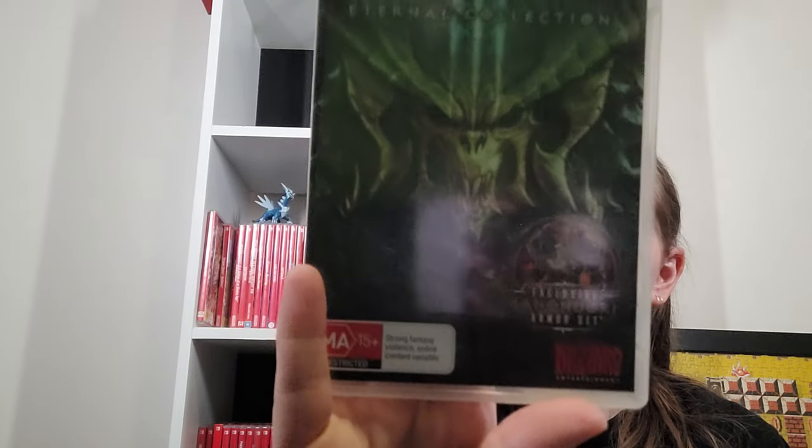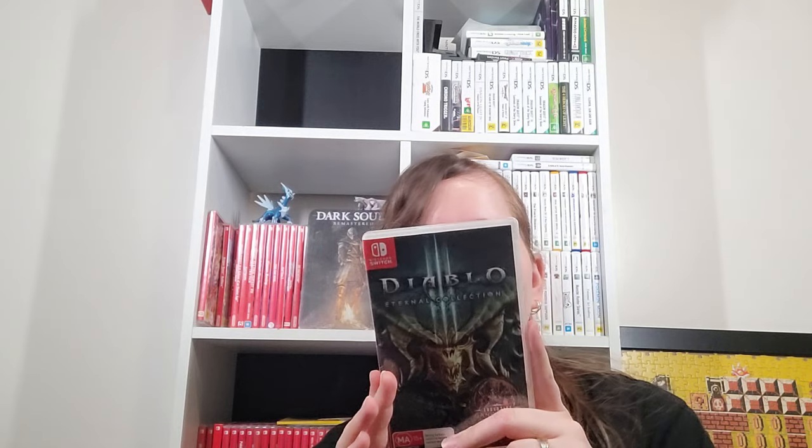Diablo 3 The Eternal Collection — got an exclusive Ganondorf set. I haven't played a lot of this game. Someone eventually convinced me to play it by saying it's like Gauntlet Dark Legacy, one of my favourite games. And I was like, why didn't you just say so? It's very much like that game except the areas are randomly generated. I haven't played heaps but I did really like what I played.